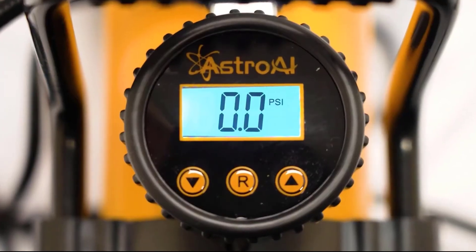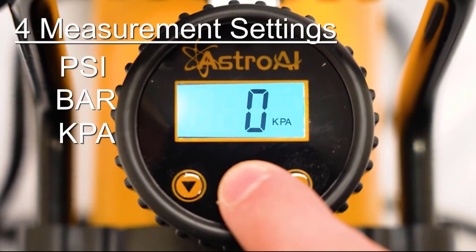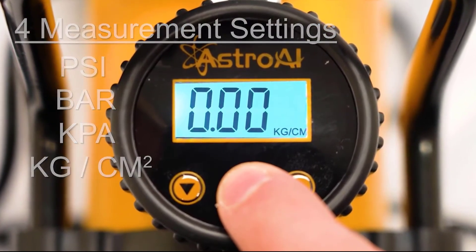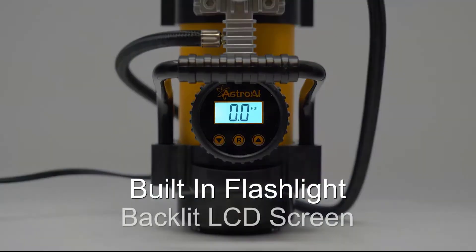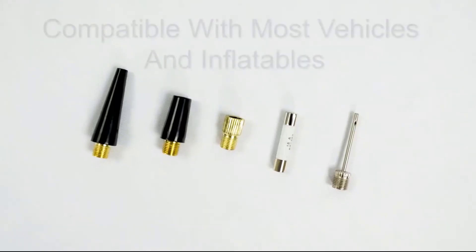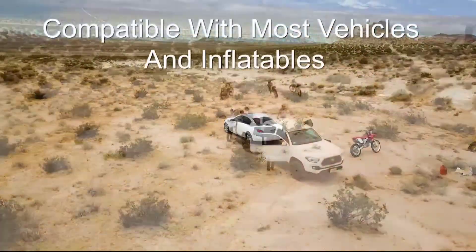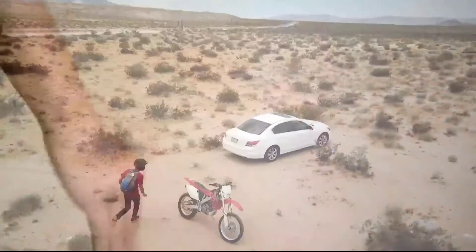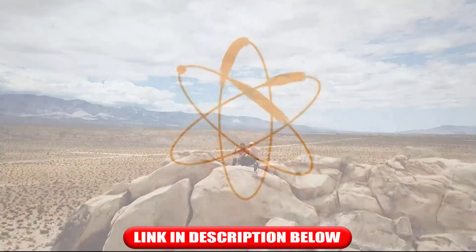Press the center button to change the unit of measurement between PSI, bar, KPA, or kilogram per centimeter squared. You'll never be stranded in the dark with its built-in flashlight and easy-to-read backlit LCD screen. With a variety of accessories, you can inflate anything from car tires, trucks, bikes, motorcycles, inflatables, and much more. Stow on the go with the included carrying bag to keep you going on all of life's adventures.